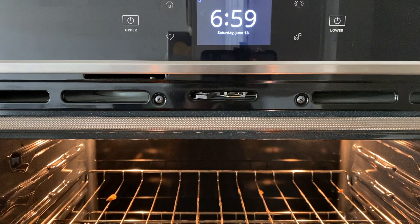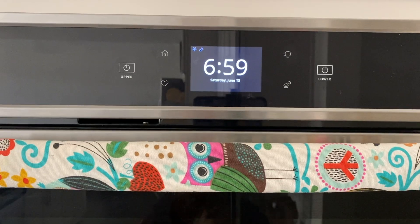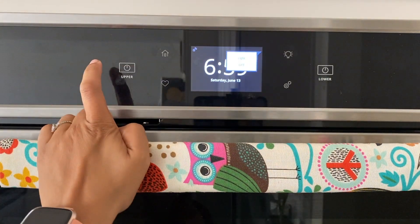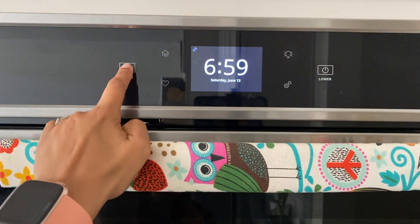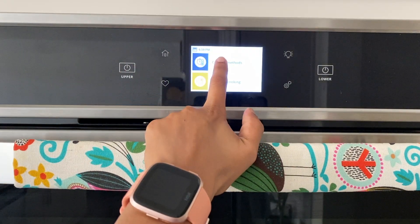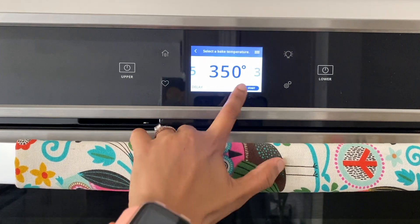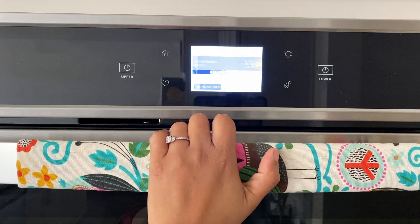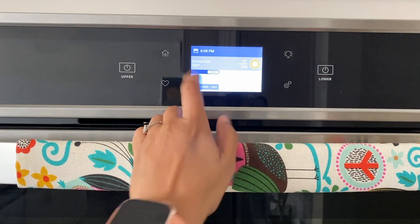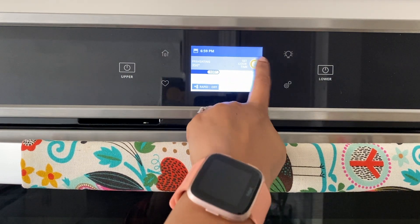First thing first, remember we have to preheat the oven before starting our procedure. Note the temperature of the oven — it should be 356 degrees Fahrenheit or 180 degrees Celsius. For the US, Fahrenheit temperature is used, and for India, temperature is in degrees Celsius, so you have to remember this.